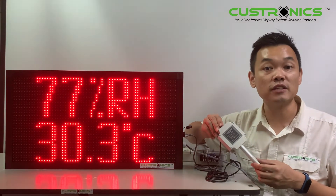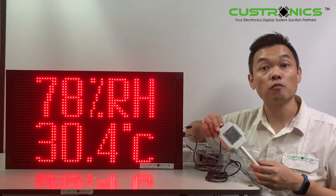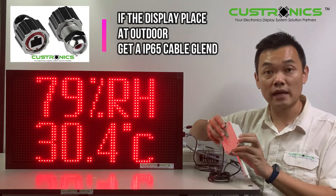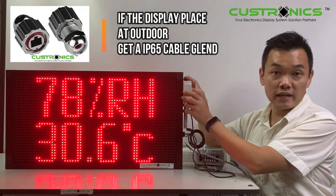The THD series is available in room type, direct mount, and wall mount type. This is one of the wall mount types — you can mount it on the wall. This is how it looks like.